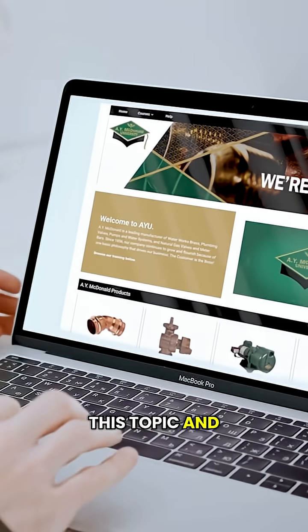Want to learn more? Check out this topic and a whole lot more on AYU. If you have questions, put them in the comments below. Thank you for watching.